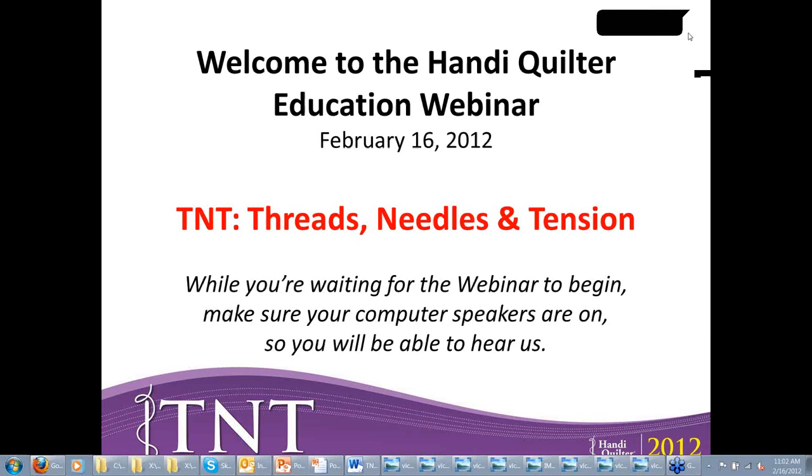Good morning, everybody. This is Brenda Grills with HandyQuilter. My clock shows about two minutes after 11. I've still got people coming on fast and furious, so I'm going to give them a few more minutes to get settled, and then we'll begin.